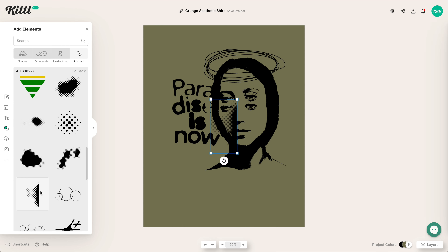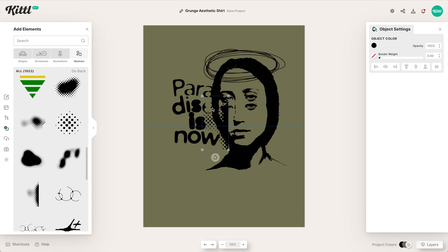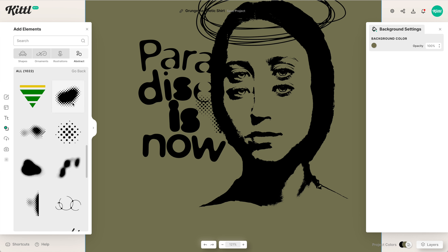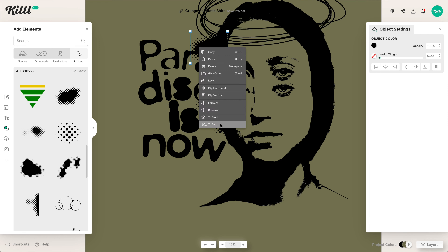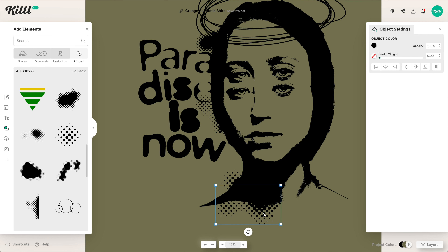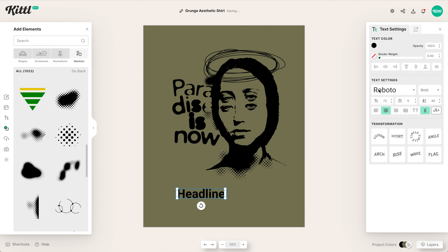What we're going to do is grab some of these halftone illustrations that we've recently uploaded — they're more like elements or pieces. They're all vector, by the way, and easy to use. We're going to give the design this halftone effect, this very old-style screen-printed effect. We're using this to symbolize a gradiated effect. So I'm going to add a couple of these.